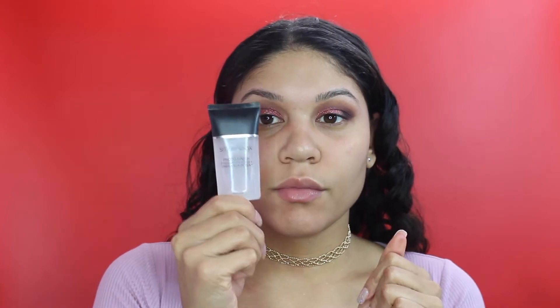Moving on to our face, I'm using the MAC Prep and Prime Oil in Grapefruit. My skin has been so dry lately. Then I'm using my favorite primer, the Smashbox Photo Finish Primer, and I'm putting that all over my face - if I don't prime my face it will become very irritated. And just to prime under my eyes as an extra step, I'm using the Smashbox Under Eye Primer.